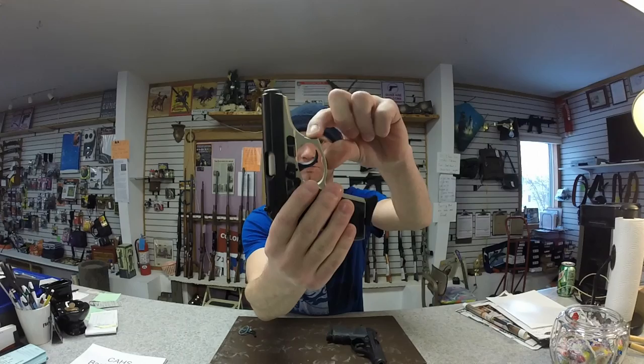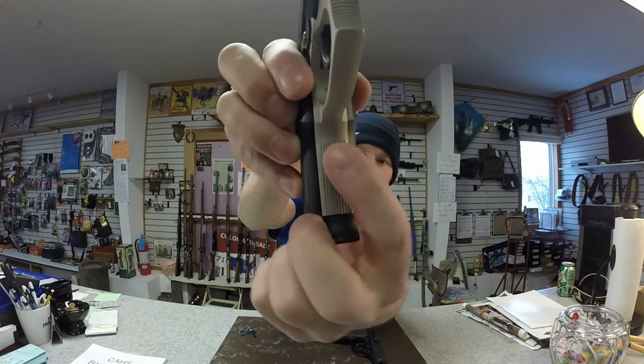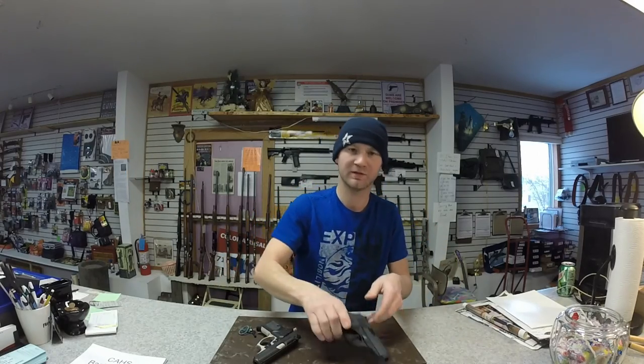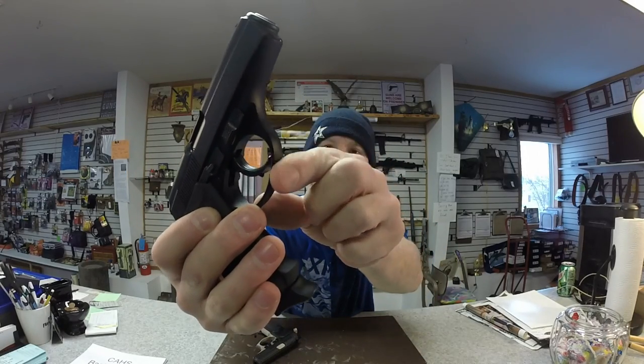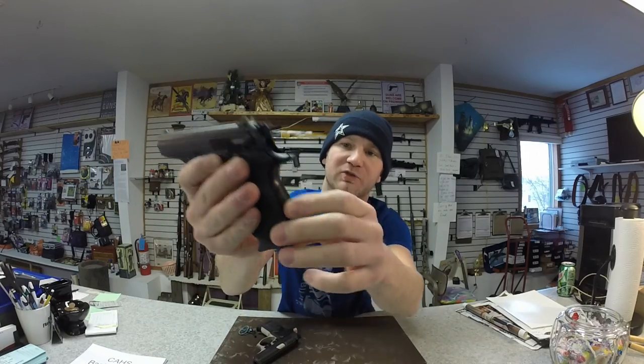The first difference is the frame. The Thunder has a finger rest up top and cuts on both sides. The Firestorm does not have that — it's rounded off at the front of the trigger guard and does not have the cuts in the rear.